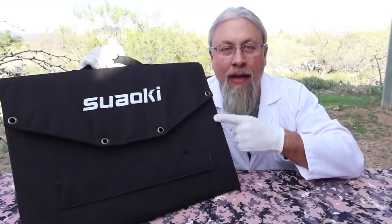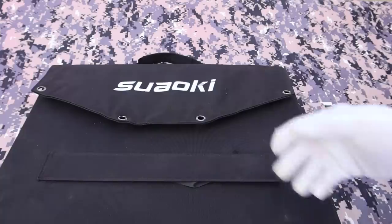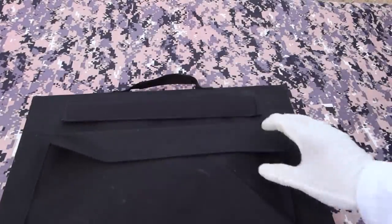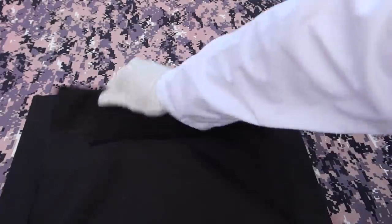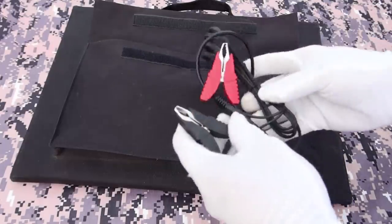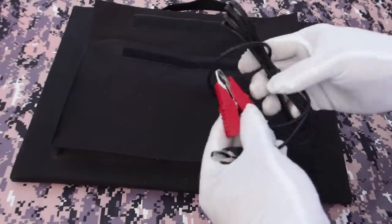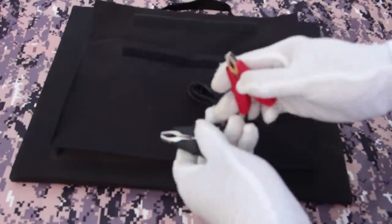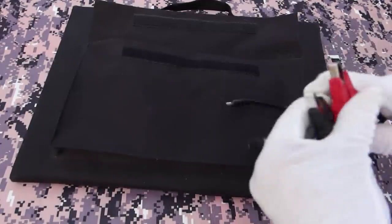Let's check this thing out and see what it comes with. Here's how it comes in the box. It has a Velcro pocket on the back that holds all the goodies inside. First you get, oddly, a pair of battery jumper cables. You plug this into the solar panel, you hook this to a battery, and you fry it.